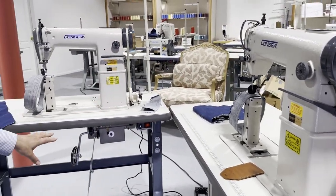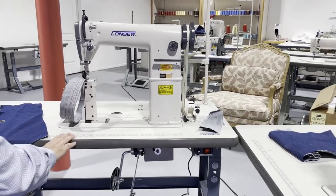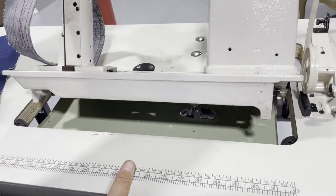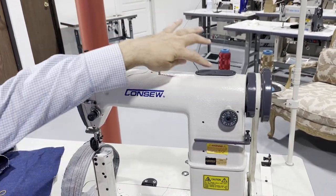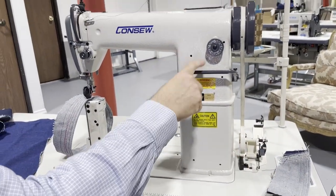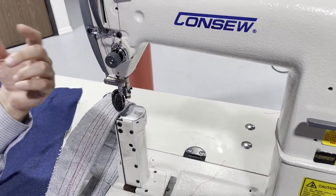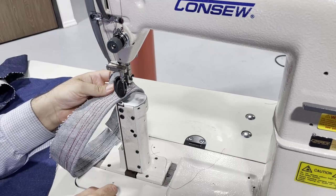This one has a servo motor. I'm gonna start with this one right here. There's no oil pan — if you look at the oil drip, you could just use a drop of oil every day. On the top: bobbin winder, manual reverse, stitch length. The top foot is a roller foot for easy maneuvering, and the bottom one is a small, tiny feed dog.